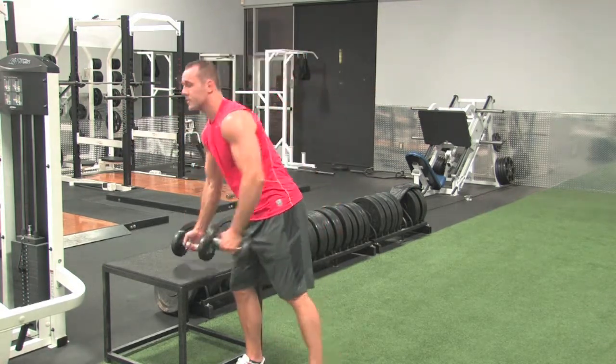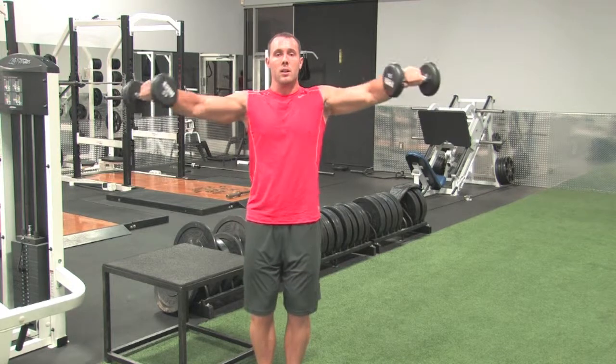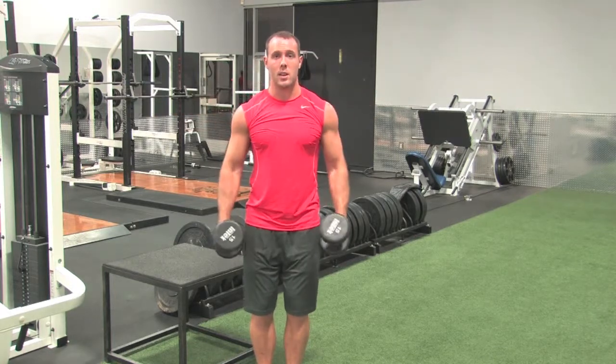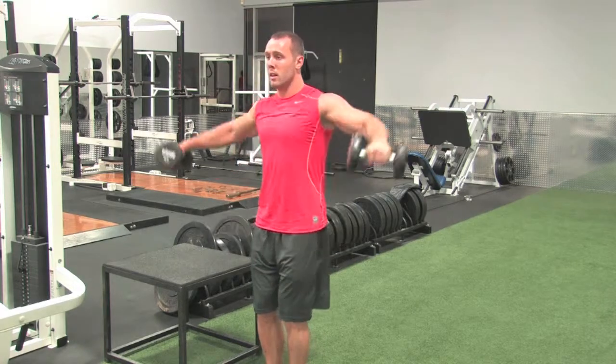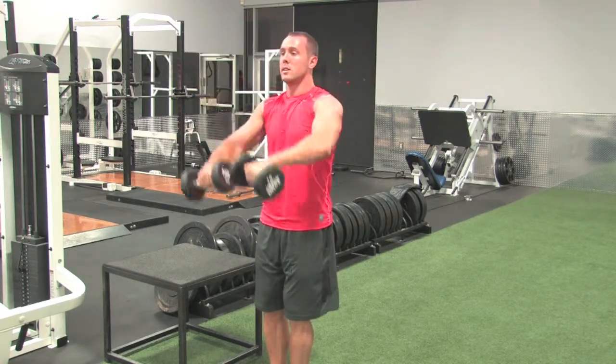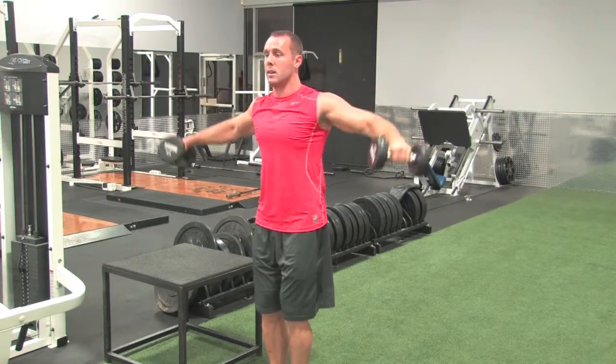One more time. It's up, in, and down. If you want to hit that rear delt of the shoulder, it's just up, in, and down, and retracing it — come up, pull back, and down.